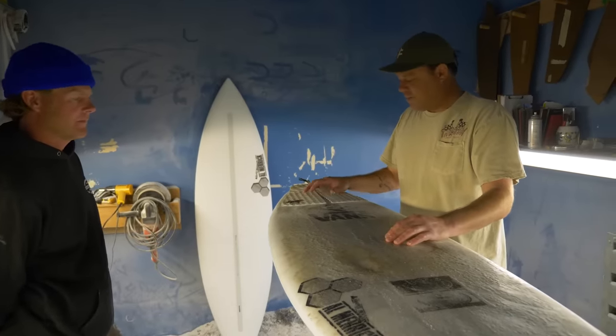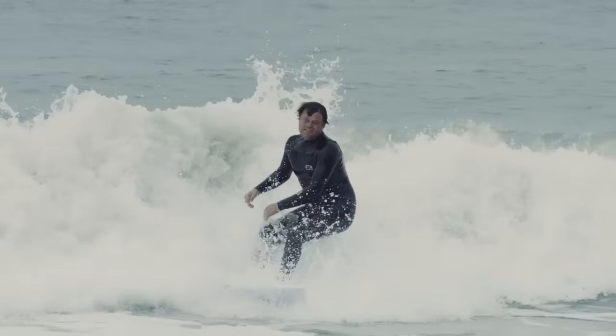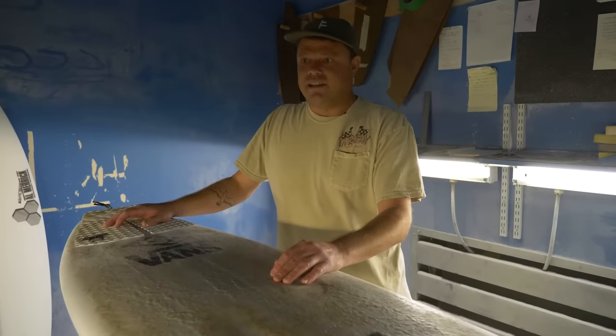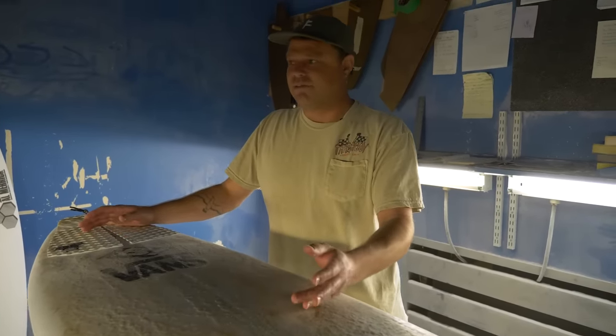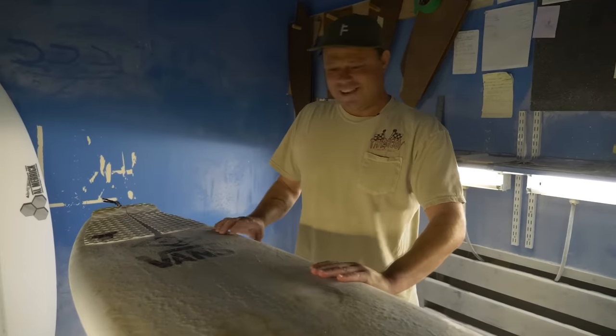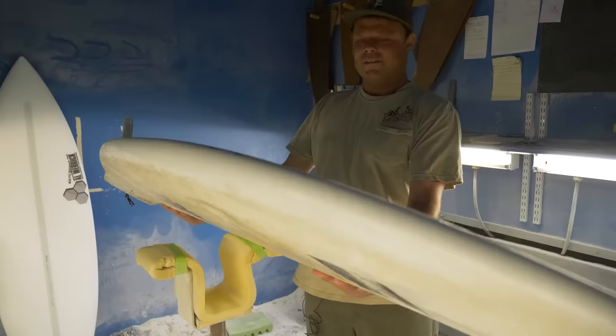I've been riding Spine Tech — it's been the go-to build for me for my small wave equipment in California for the past five years or so. One day I was in here and it popped into my head: can you do a different color Spine Tech? They said yeah, and I was like, I want white — that would be insane. It just looks so cool.